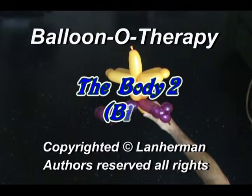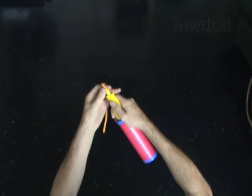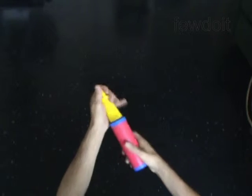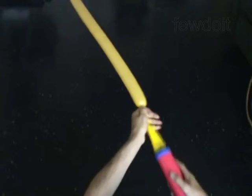Hello. We are going to make a bird body. First we are going to make the body and then we will attach legs to the body and any bird head. Inflate a balloon leaving a 4 inch flat tail.